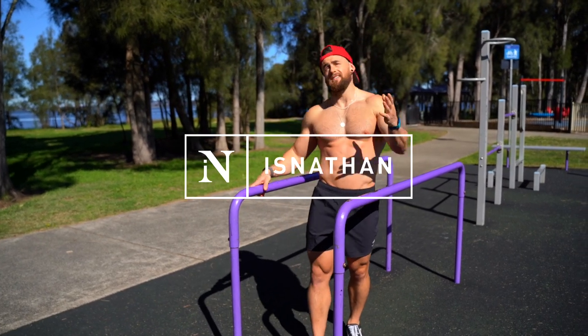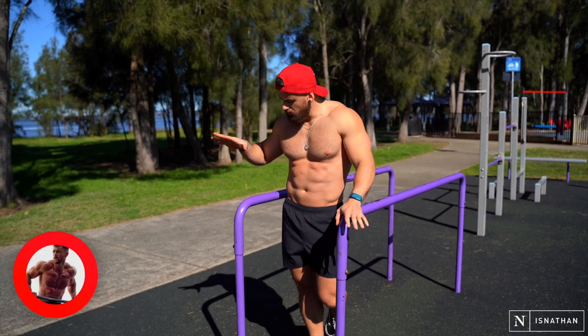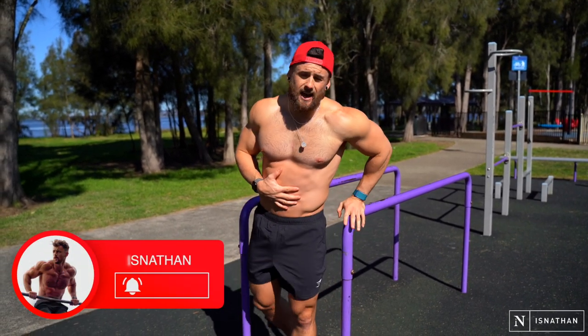Good morning, party people — it's actually midday. Today we're going to talk all about abs and how you can make use of the parallette bars to get a burning ab workout.